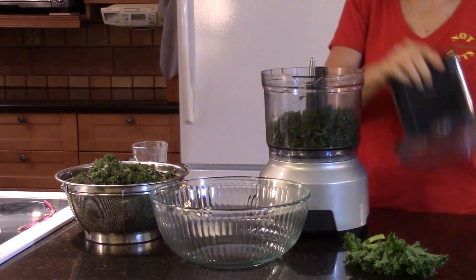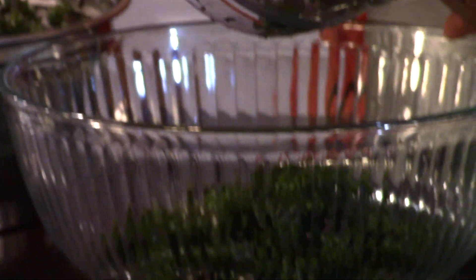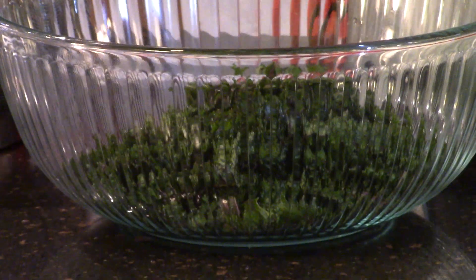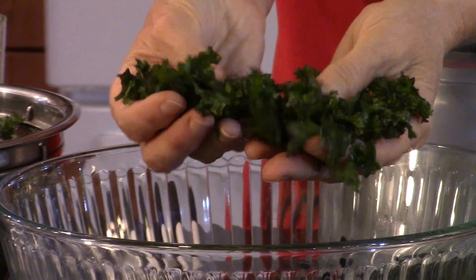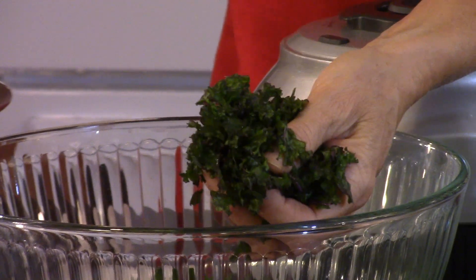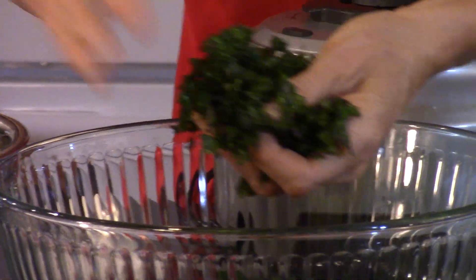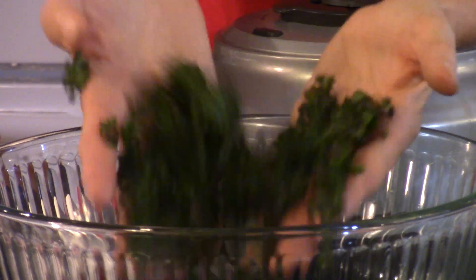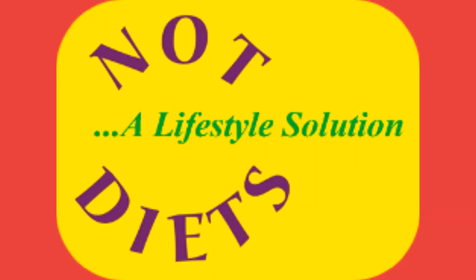The kale is massaged now. You can see it's in small bits — if our cameraman zooms in, you can see the kale is in small pieces and it's much softer than this raw kale here. You can hear how crunchy and hard the kale in the strainer is. This is soft now and it's ready for any kale salad.